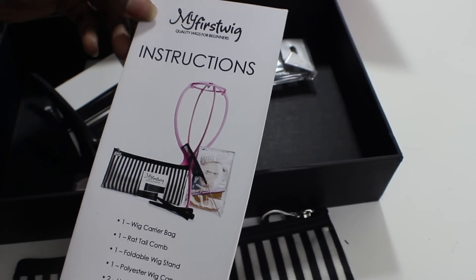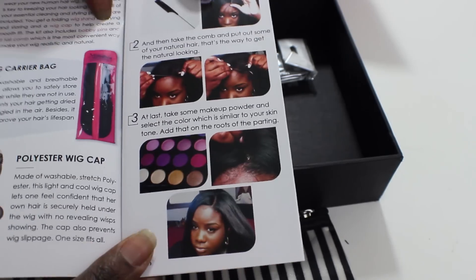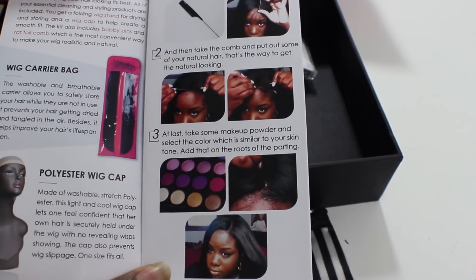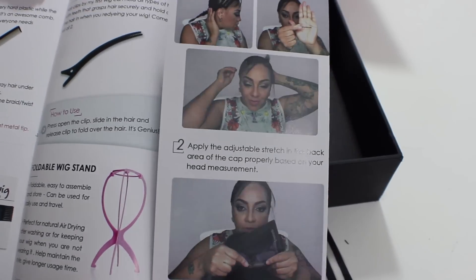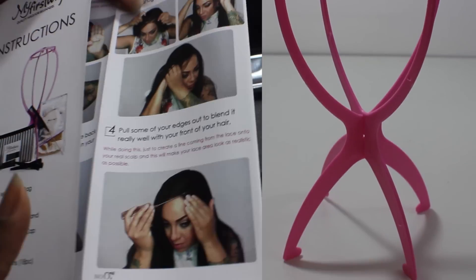They also have instructions, which I think is really great. Many of you probably look at different videos — this is Ivy Deer or Ivy Powell from YouTube, and here's Muffins Is My Lover — these are well-known YouTubers who deal with wigs from RPG Show. It also provides a wig head stand.